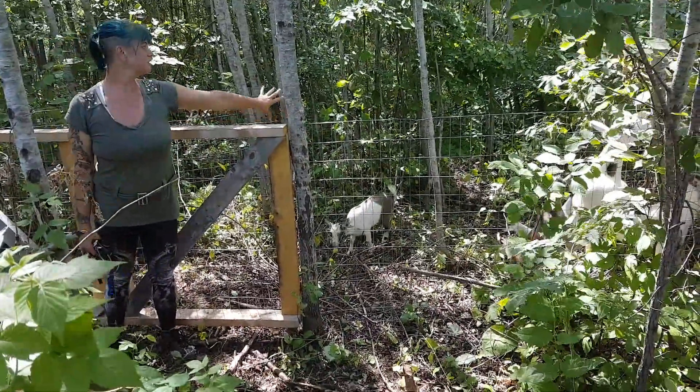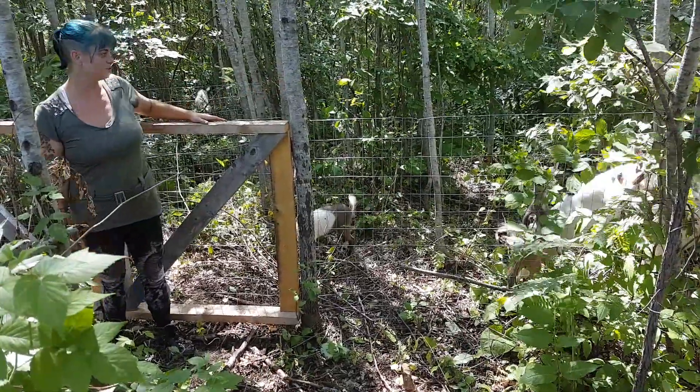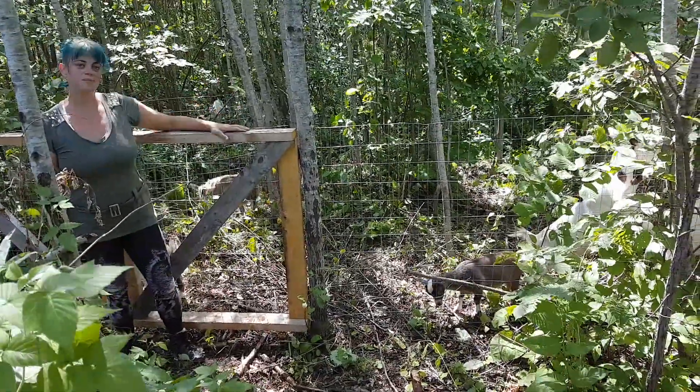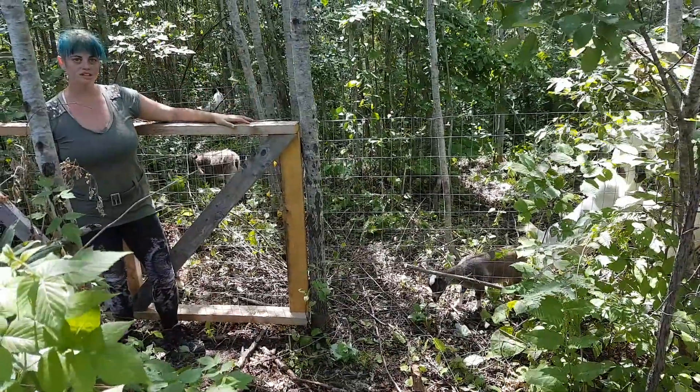We have the goats going through first. They are going to remove a lot of this greenery, and then after the goats go through we will have our pigs go through and root it all up. Then we'll give this pasture a bit of a break to recover and start the whole process again.